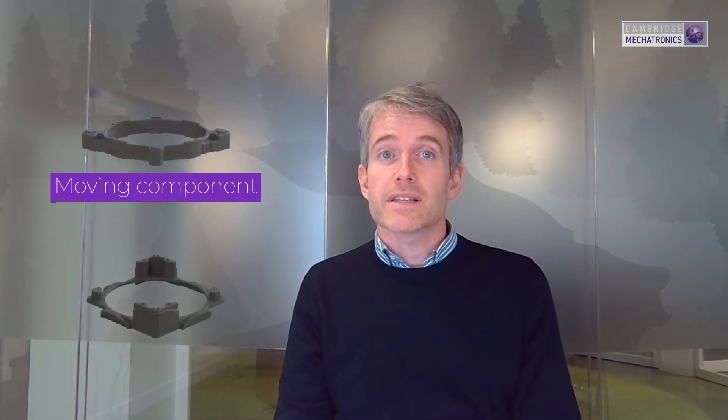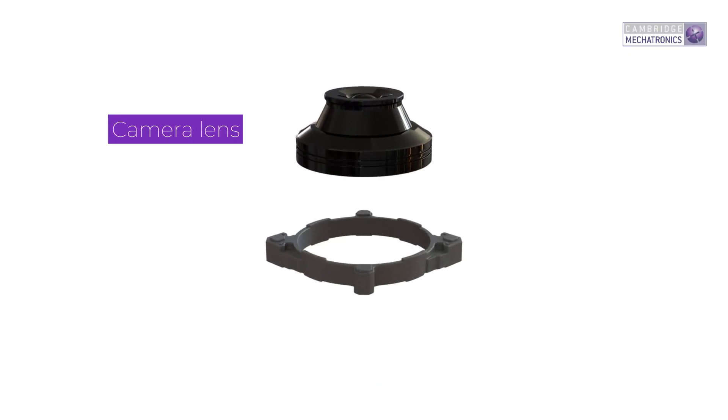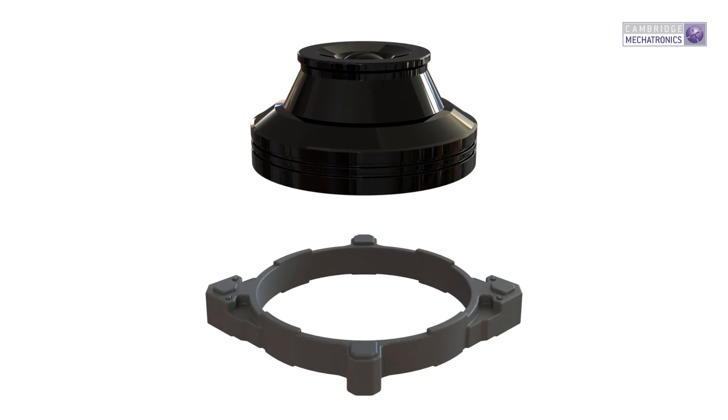Counter to the static is the moving component. This is a dynamic segment which harnesses the SMA actuation displacements and transfers them to the thing you want to move. This could be a camera lens or image sensor, moving a fluidics valve, or interacting with an adjacent system in a device.